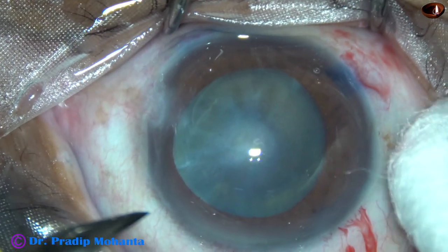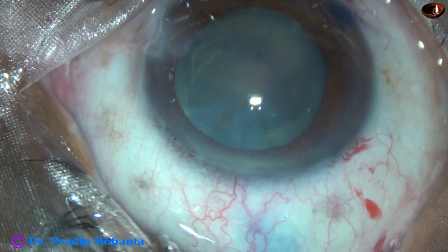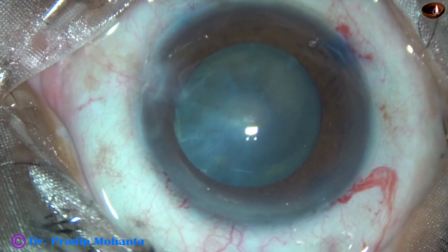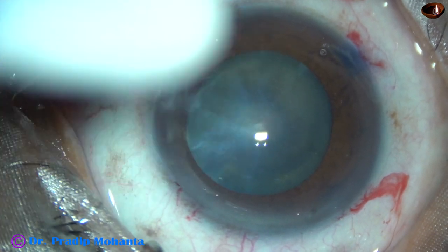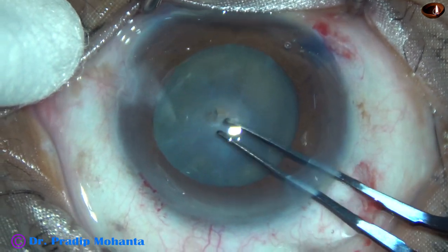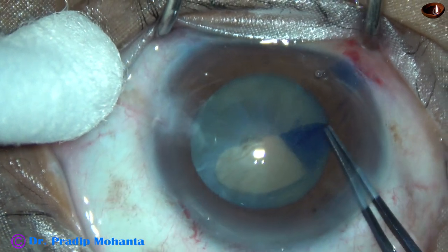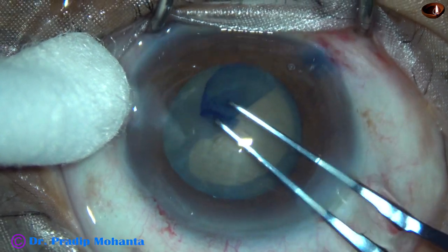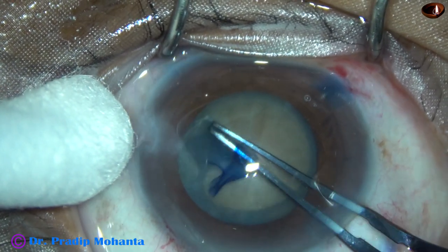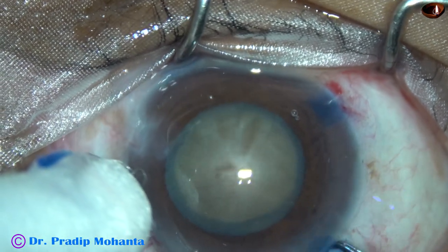One more side port on the left side of the main incision, about 3 o'clock hours away, for introduction of the chopper and bimanual irrigation aspiration cannulae. Watch capsulorhexis with utrata forceps. The utrata forceps goes in, the anterior lip of the main wound is lifted off, a capsular tag is raised, and the capsular tag is guided anticlockwise all around to get an adequate size rhexis. The pupil has dilated to some extent by adrenaline, and we have got an adequate size rhexis of about 5.25 mm.